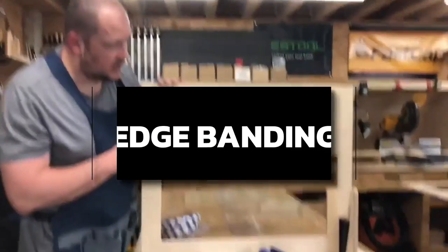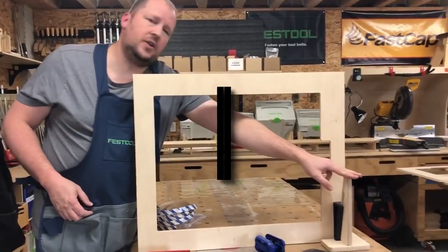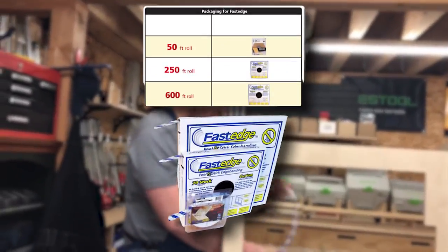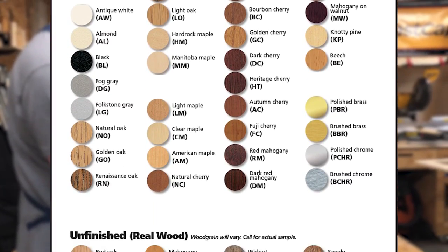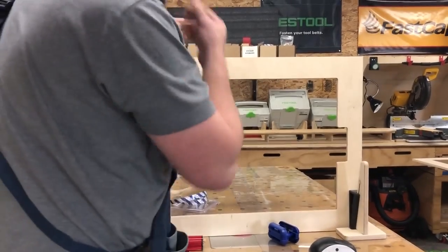I'm edge banding a picture frame that I cut out on the CNC. I've got my Kliss clamp holding it down and Fast Edge, which is our edge banding at FastCap. This is Baltic birch — I always get the maple Fast Edge to match birch and it does a beautiful job.